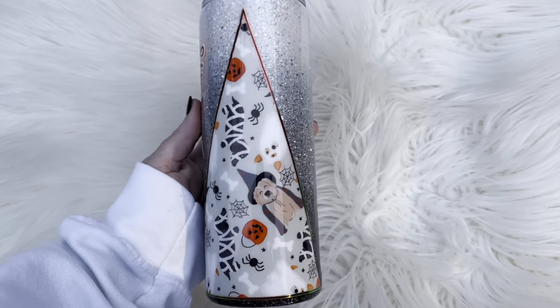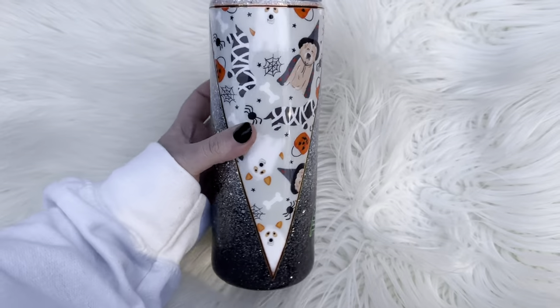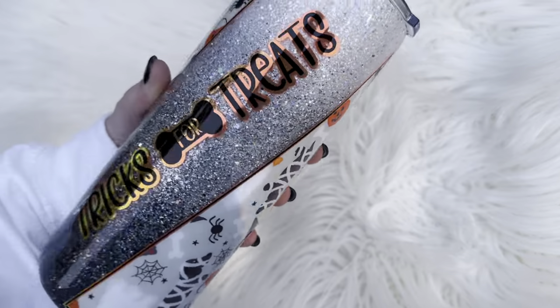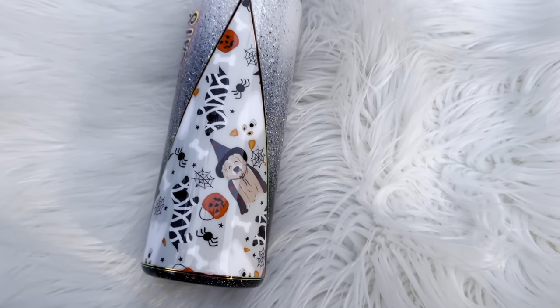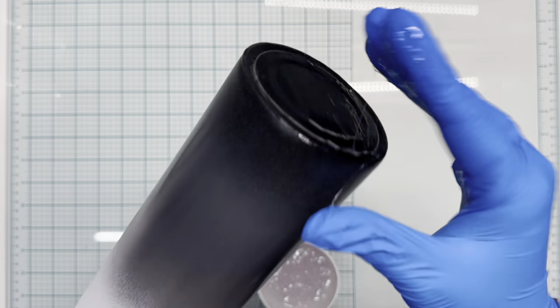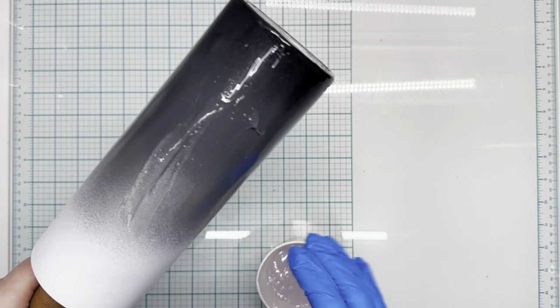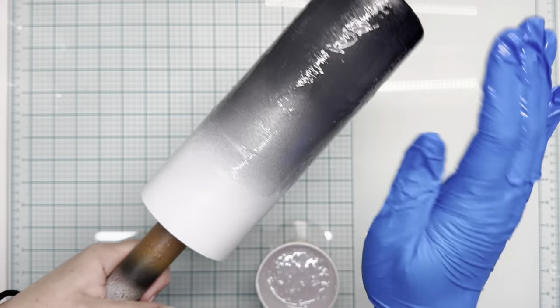Hey guys, welcome back to another tutorial. Today we're going to be working on this double V split tumbler using a template from the Crafty Veteran. We're going to start out by prepping our base with black, gray, and white, spray painting it, letting it dry, and then using the epoxy method to apply our glitters.